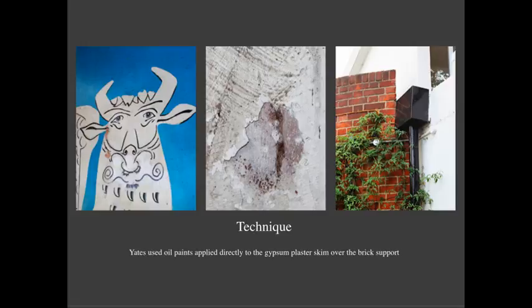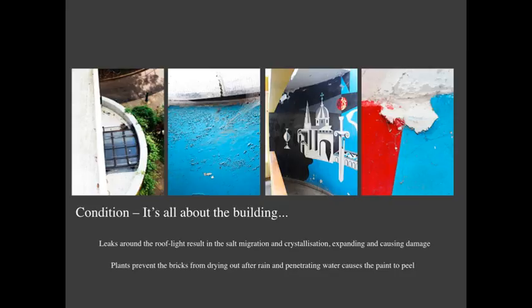The technique for the painting — as I've said, it's painted as far as we can tell in oil paints on this very smooth gypsum plaster over the brick support. The brick itself is one brick thick, so that's nine inches. That roof up there has a roof light in the centre of it. And essentially that's the main area of deterioration — the main cause for the flaking and the salt crystallization that you see on the painting and the damage you've got.